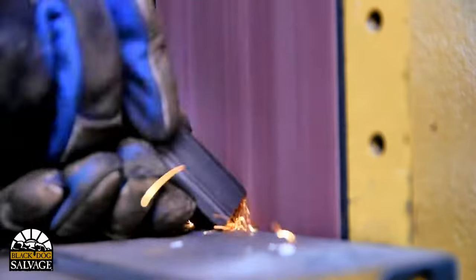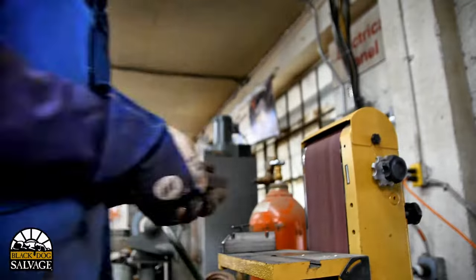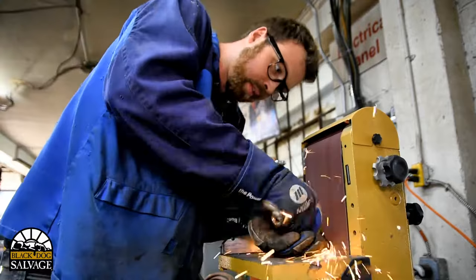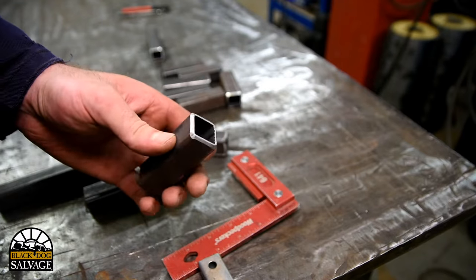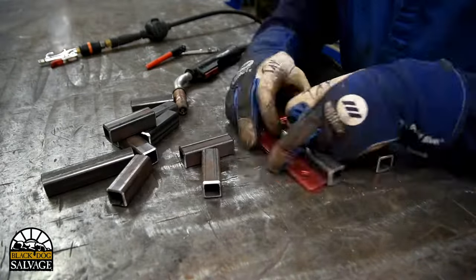I recommend setting up a stop or a jig when you're cutting a lot of pieces that are the same length. This way you don't have to independently measure each piece — you can just slide the material through the fence and butt it up against the stop, chop that piece, and repeat. I'm using a belt sander to deburr the cut and to put a chamfer where the weld joints will be. You can also use a bench grinder or a handheld grinder with a grinding wheel to achieve the same effect.